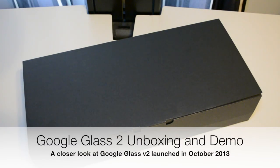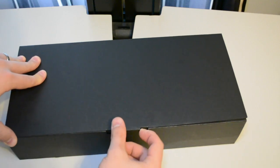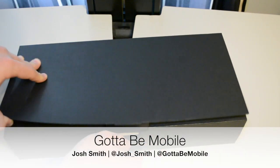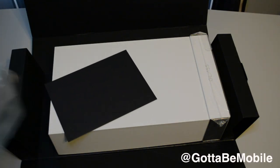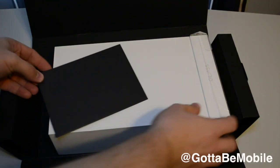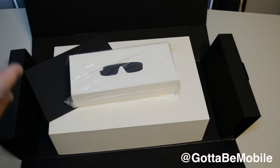Hi everyone, Josh Smith with GottaBeMobile.com. Inside this black box is Google Glass. Google just expanded the Explorer program, which is their beta version of the new Google Glass wearable technology, and they've rolled out a version 2.